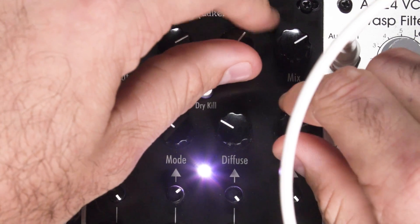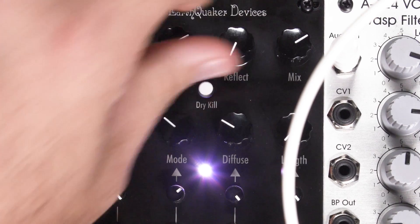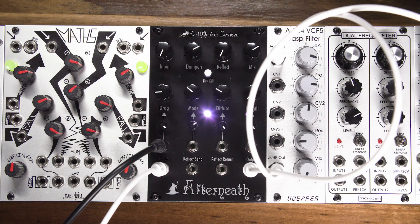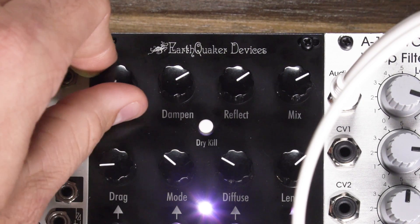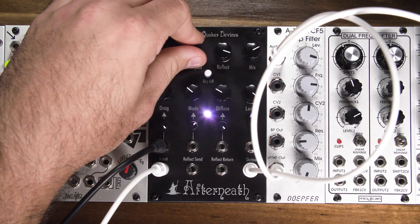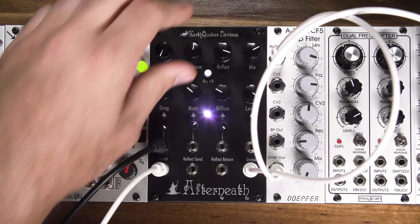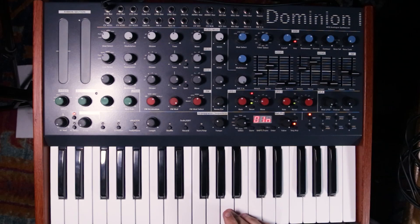We will now lower the length and reflect knobs to stop the self-oscillation. This process has scaled the Afterneath to the range of our CV source. Now we will introduce an A from the Dixie oscillator into the Afterneath and set it to self-oscillate. Now when we press A on our keyboard the Afterneath pitch will correspond to the key press. This will continue down for about three octaves roughly.